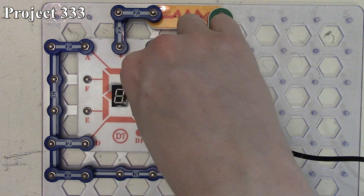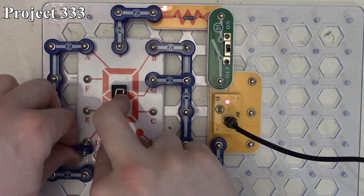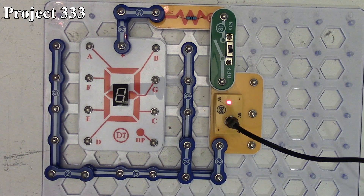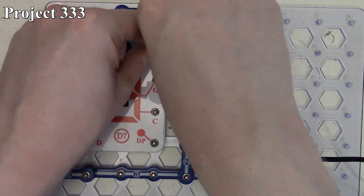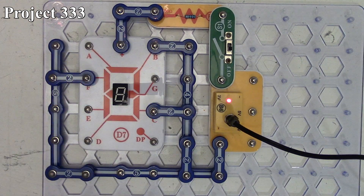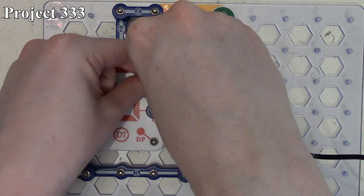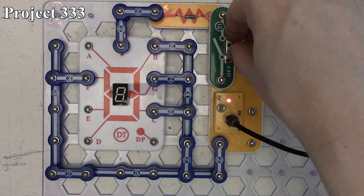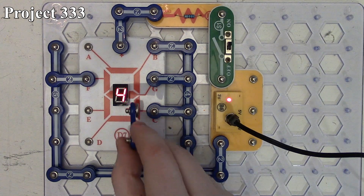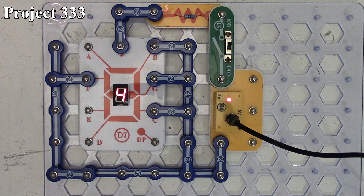Now project 333 is displaying the number four. We connect segments B, C, F, and G. With those connections and the circuit powered on, we now get the number four because we have our two rightmost segments, our center segment, and our upper-left segment turned on, so that gives us the number four on our seven-segment LED.